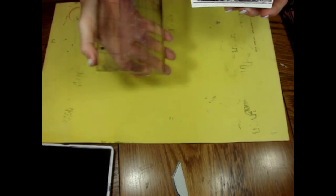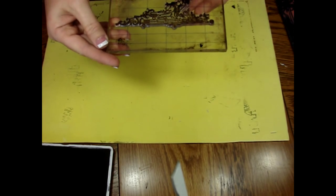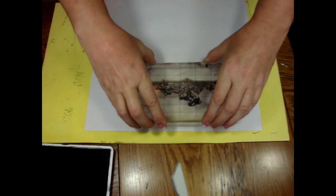We need to go ahead and ink up our stamp. If you've got a juicy ink pad like this, you don't actually want to push your stamp down into the ink pad. You actually want to take your ink pad and just kiss your stamp. Then before you stamp your image, you want to inspect it and make sure everything is inked up well.